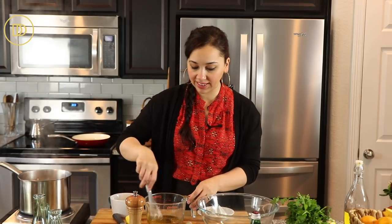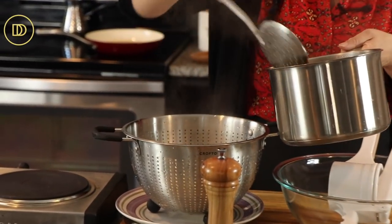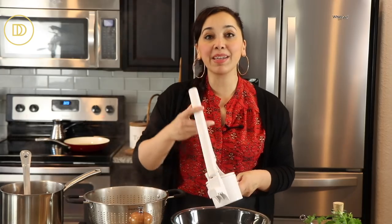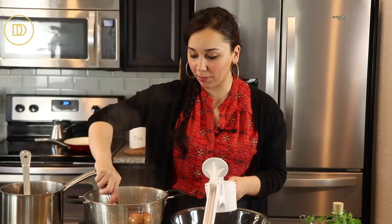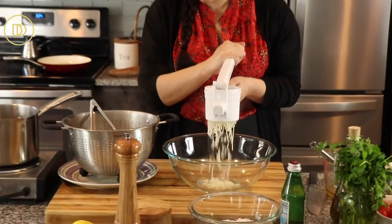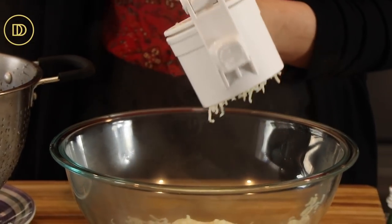We're just going to whisk this all up and set it aside. Once the potatoes are done, we're going to put this all together. Once the potatoes are fork tender, take them out and strain them, but reserve that liquid because you're going to use it to thin out the dip. I like to mash the potatoes using a ricer — you can do it by hand with a fork, but the ricer makes them a fine, rice-like consistency that melts when you mix them.